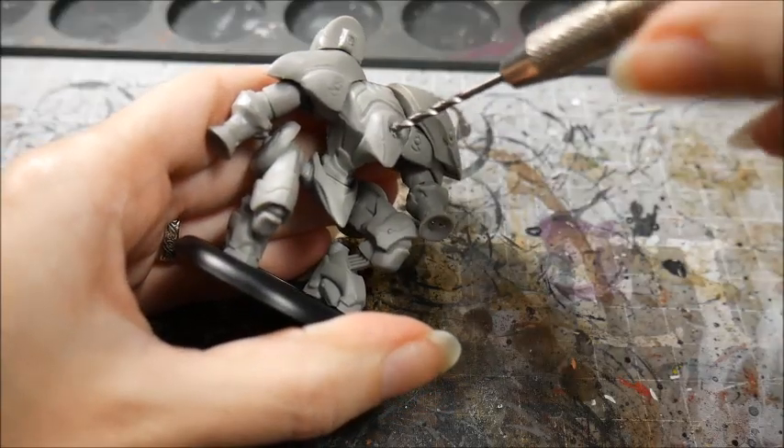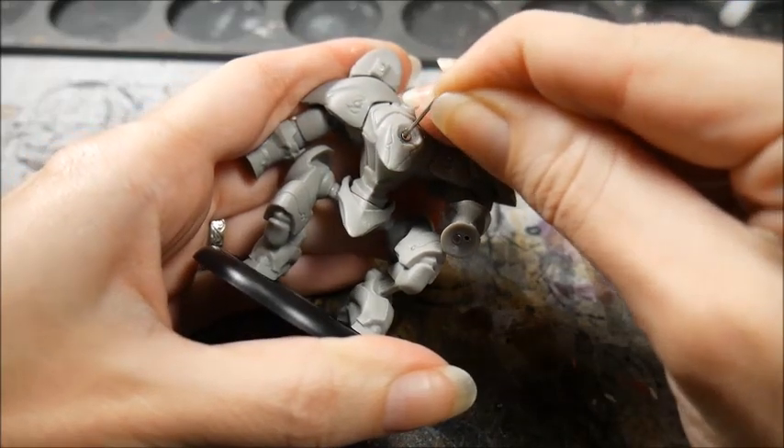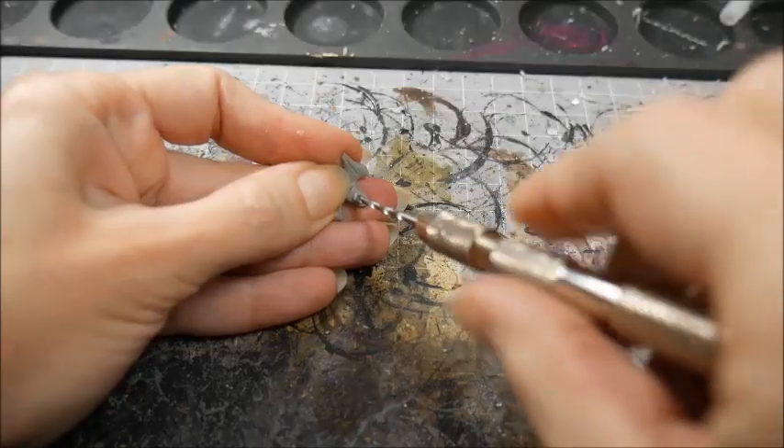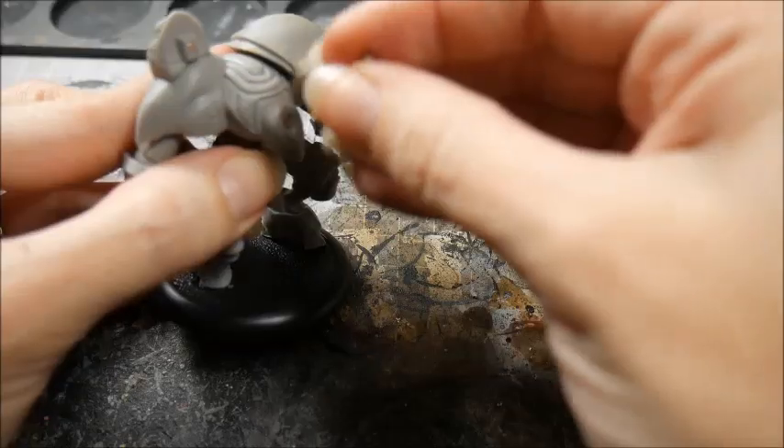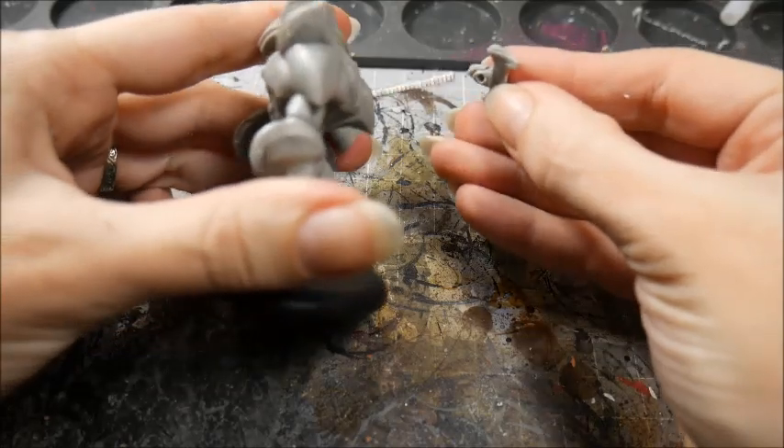Drill a hole into your model the size of your magnet and glue it in. Now we need to line up the pieces and drill another hole in the matching position. Now comes the hard part — we need to make sure that we have the correct poles of the magnet lining up, and then glue in the second magnet.